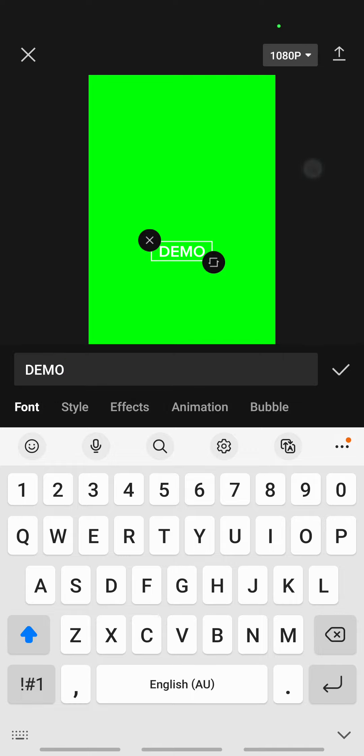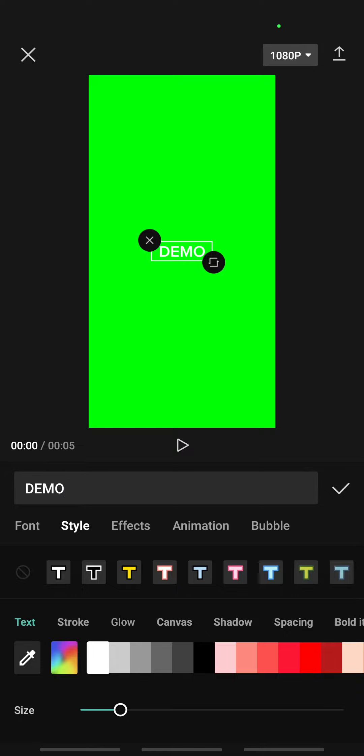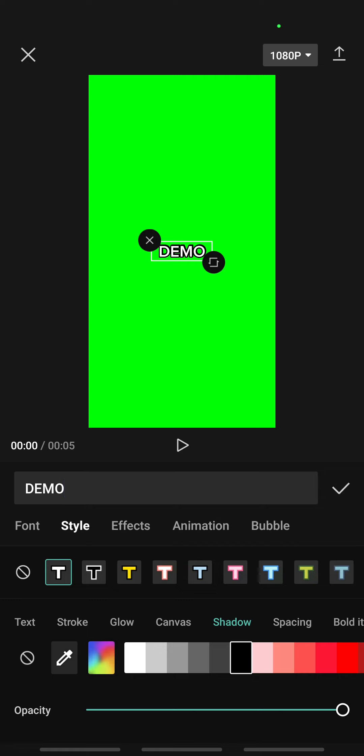Once you've added your watermark text, go to Style. From Style, go to Shadow, and on Shadow click on black.